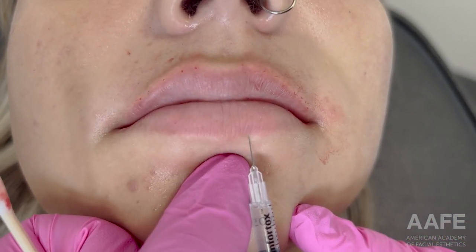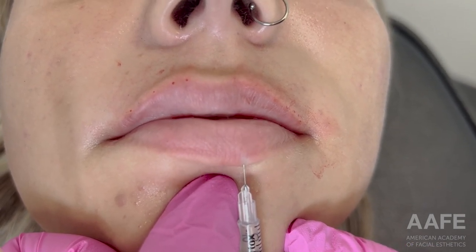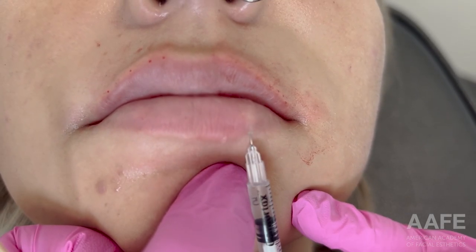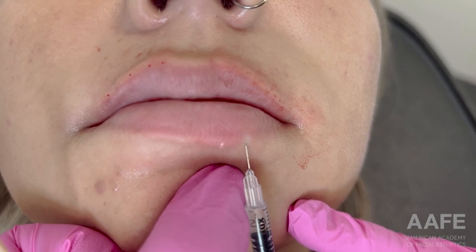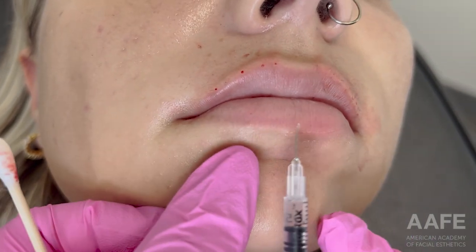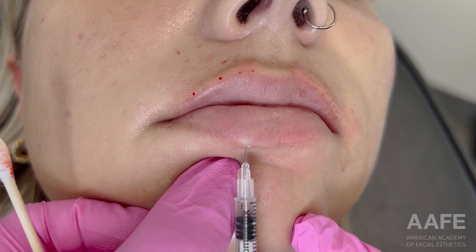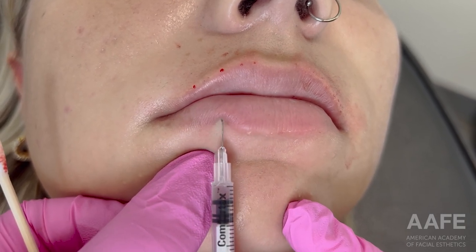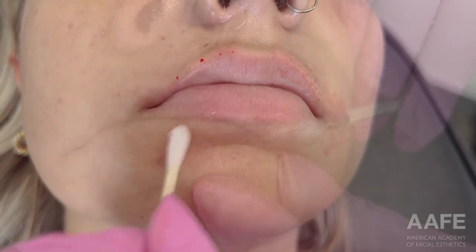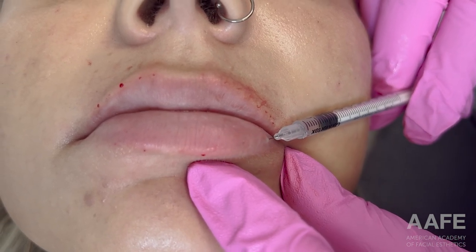You never want to start outside of the vermilion border and cause an opening for filler to migrate. You can see I'm starting right at the pink of the lip to not disturb that vermilion border, and then injecting product all the way out. You can see those little blebs of product forming as I remove my needle — just to make sure I'm pushing product all the way out to really pull down the lip, or pull up the lip when injecting the top lip.